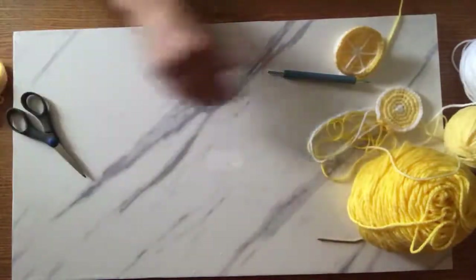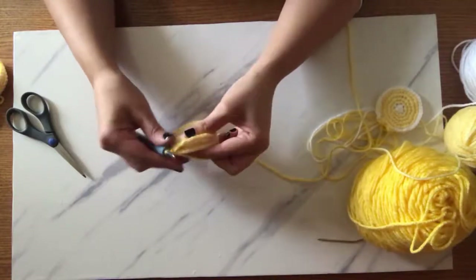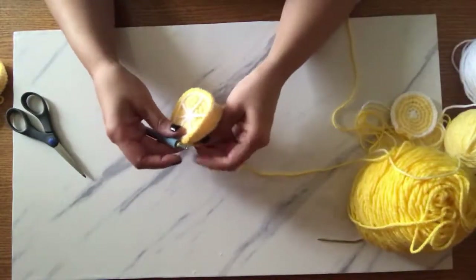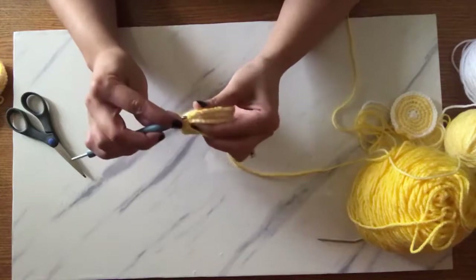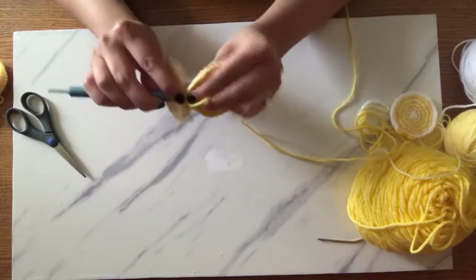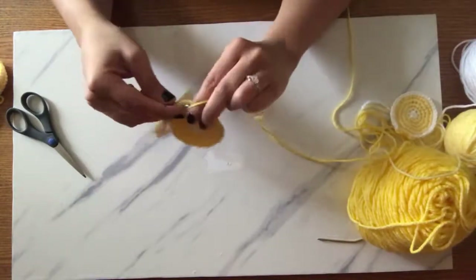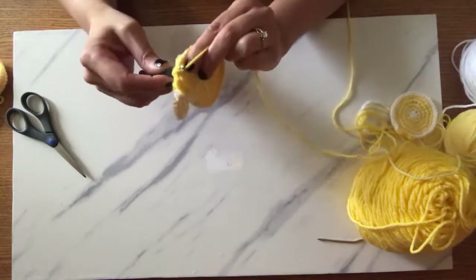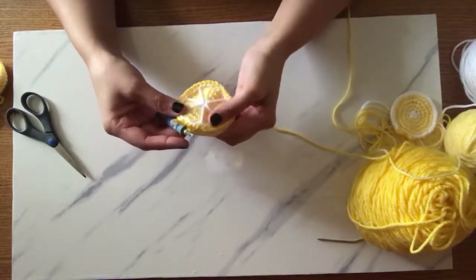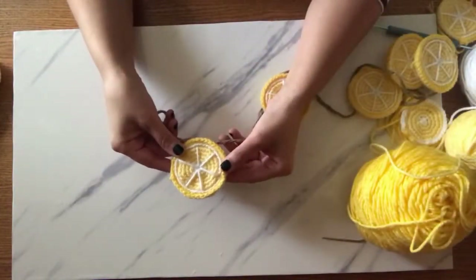I actually have one started here — this part can be a little finicky. The finishing touches usually take me the longest because once you're just doing a circle you can cruise through it, but putting them together is where it takes the most time. I go through the back loops of either side of the lemon and switch to a smaller hook because it's easier to catch. I go through, grab onto my tail, pull through, and basically do single crochet all the way around.